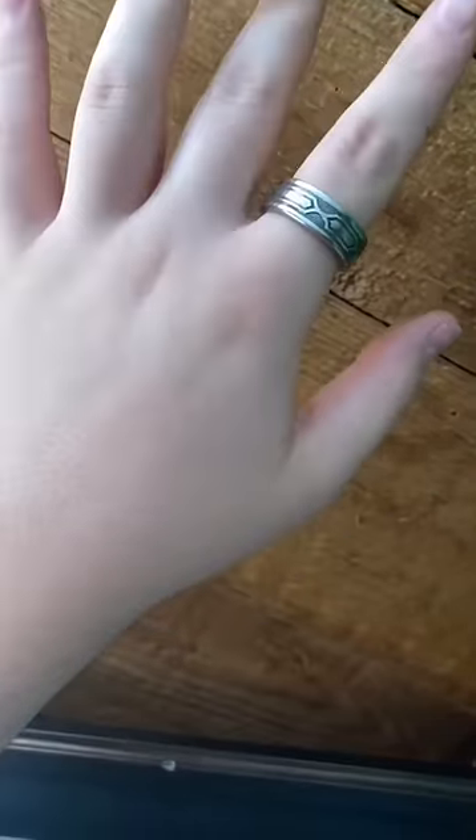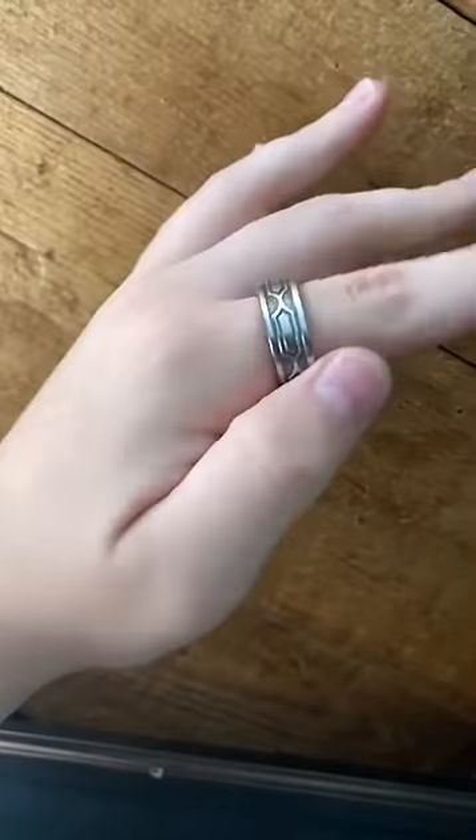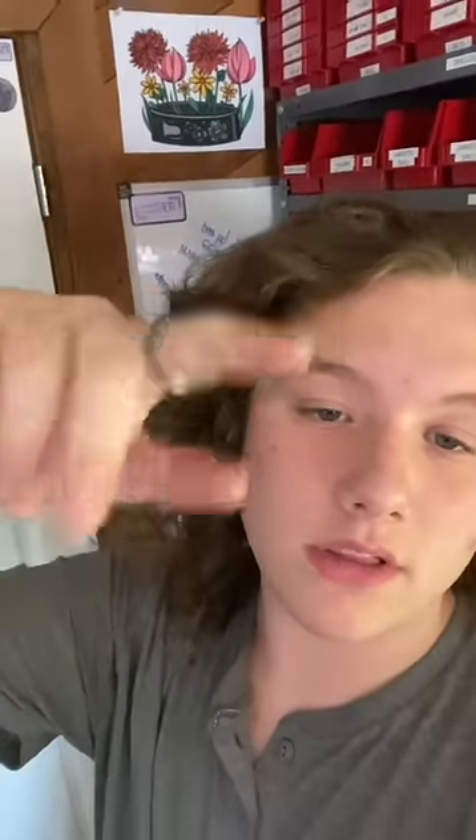I just got finished polishing this ring, it came out absolutely gorgeous — and look at that shine. We have very low inventory of this ring right now, so if you're interested the link is in my bio. Peace.